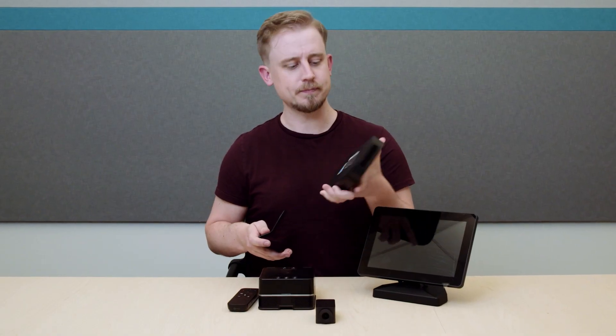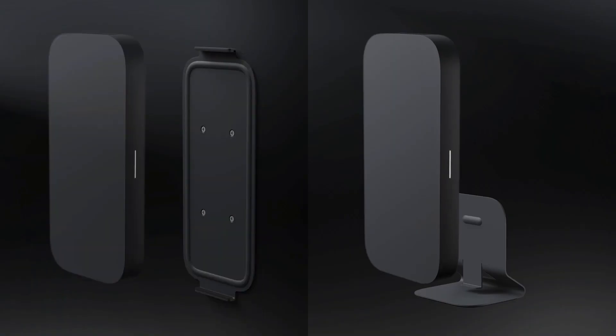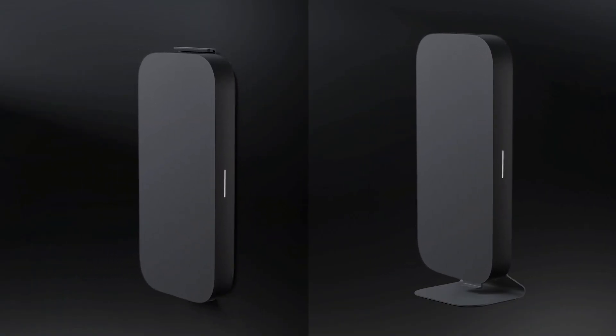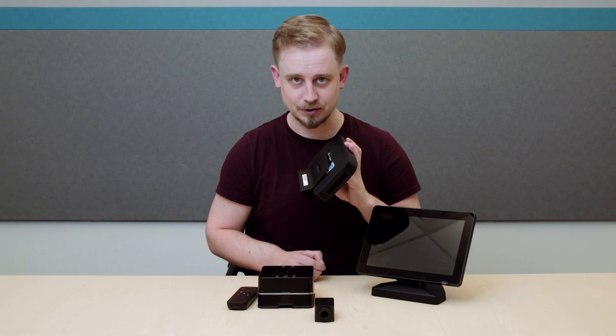One last thing I want to point out before we get into setup is that the exterior of the Compute System is magnetic. This makes installation really as simple as a snap. It keeps things looking tidy, slim, and clean, and makes future expansion effortless.